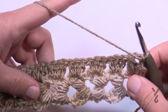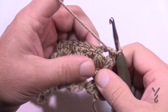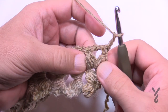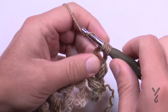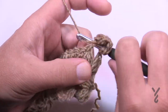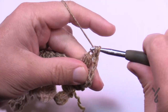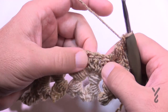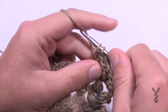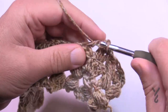Turn your work and let's begin row two. We'll concentrate on the middle ones of the groupings of double crochets. Chain two, then go into the chain-two space between the puffs and do another puff, a chain two, and a puff. Once that last puff is in, concentrate on the middle one of the groupings of three and put three double crochets in the middle one only. Jump to the middle one of the next grouping and do that all the way across.